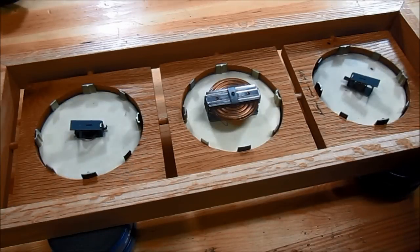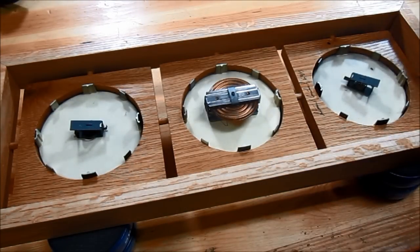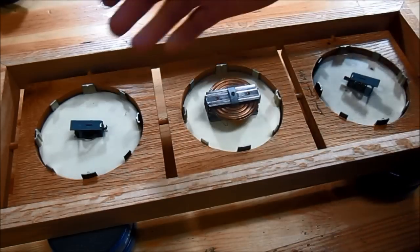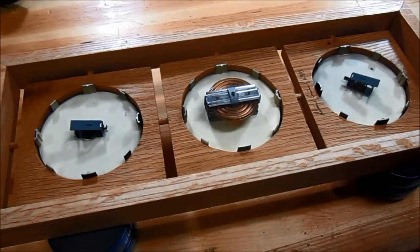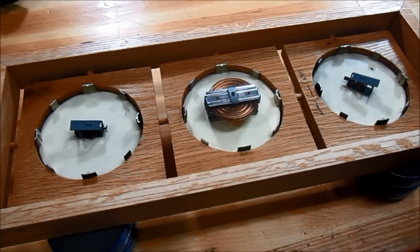I don't know about you guys, but I've never looked at the back of one of these weather stations before, and it's pretty cool how they have these little springs and metal parts. I guess they sense the temperature and the barometric pressure, and that's what makes the dials move on the front.